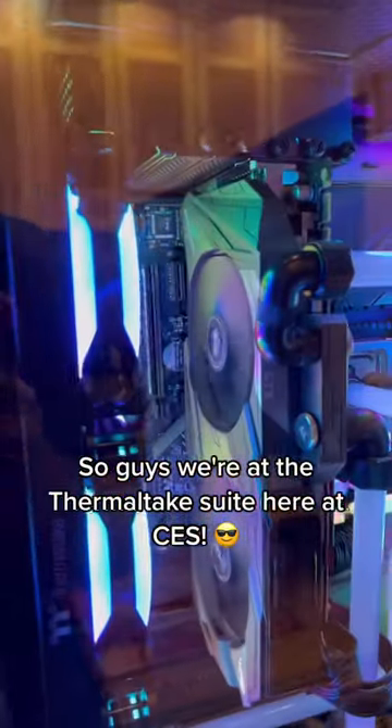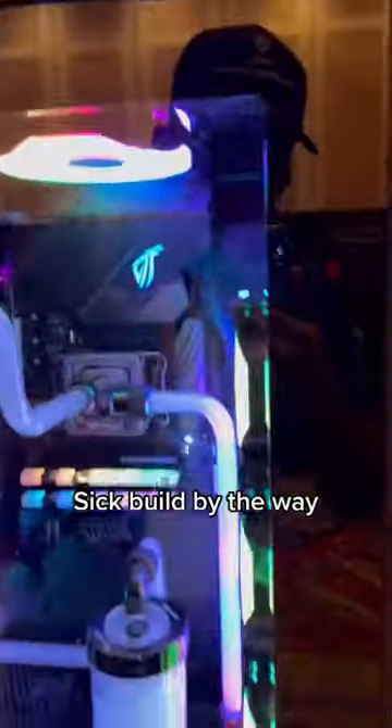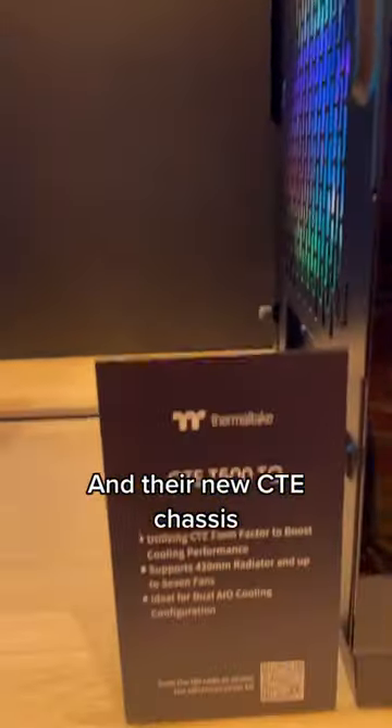Hey guys, we're at the Thermaltake suite here at CES. You notice anything different about this GPU? Sick build, by the way, in their new CTE chassis.